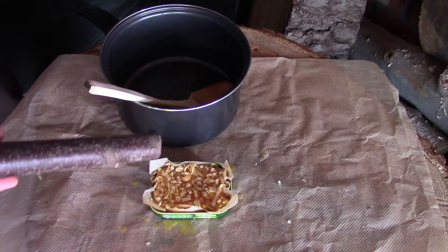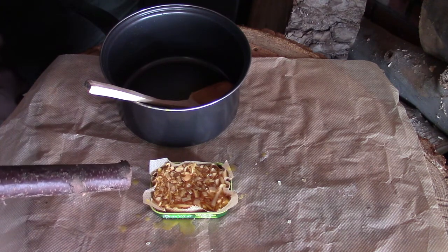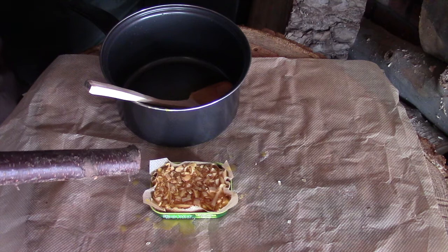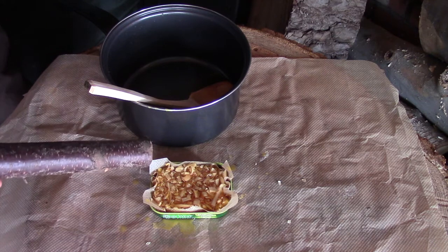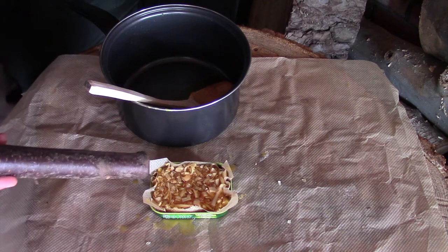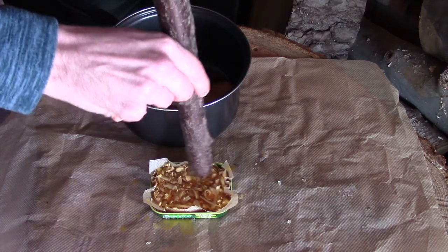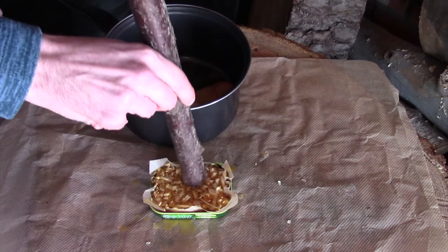That gives you a better fire lighter, at least in my opinion. The alternative is you can do exactly the same method, but once it starts to set a little bit you can put a cotton wool pad on top instead — if you're going to be keeping this in a sealed bag or container you don't need to worry about soaking the cotton wool, and it just gives you a nice fluffy instant tinder to strike your fire steel on. If you're not going to be using a fire steel and you're going to use matches or a lighter, you can get rid of the cotton wool altogether.